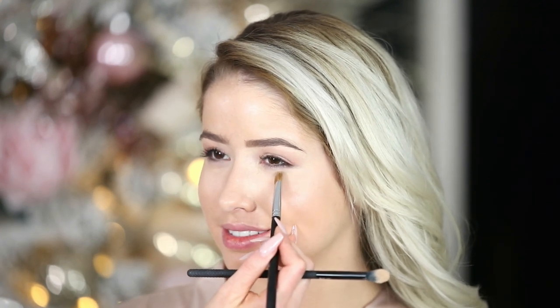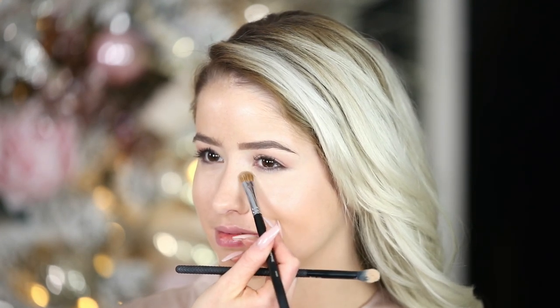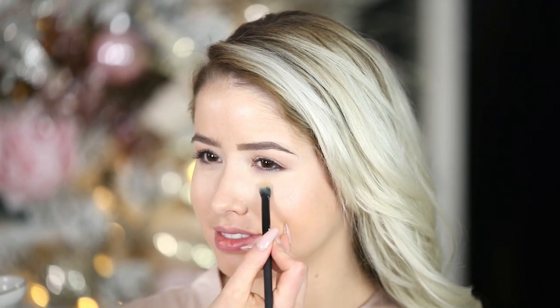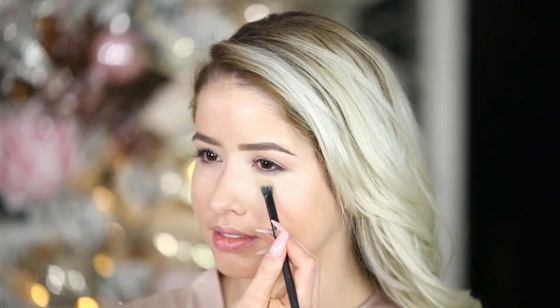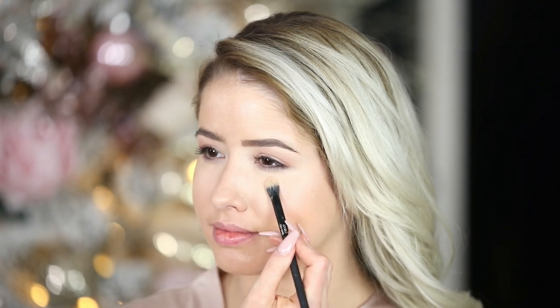When I apply concealer, I'll do little baby swirling motions just to blend it, but very lightly — you don't want to irritate the skin, and you also don't want to wipe the concealer away. So I'm just doing little baby swiping motions, and then when it's pretty blended I'll just press. From now on we're only going to press, because you don't want to wipe away what we've done.